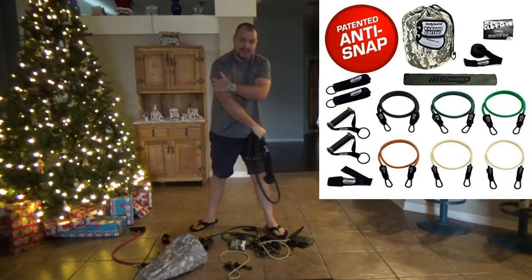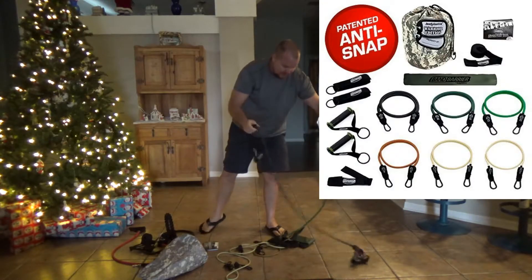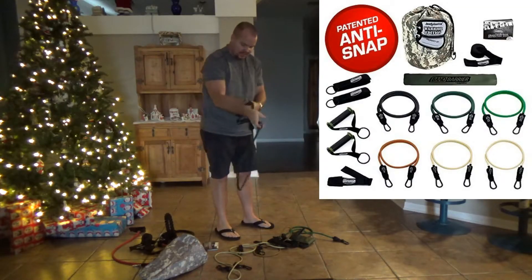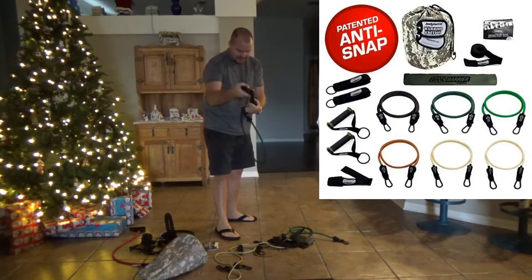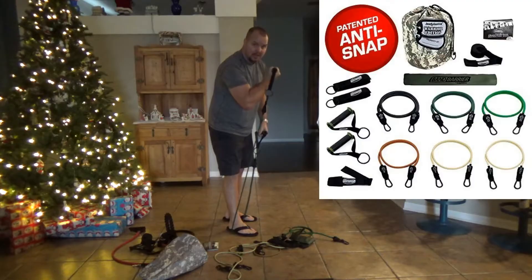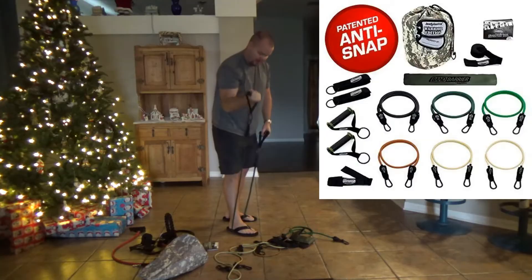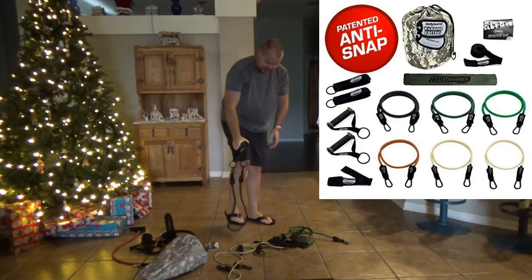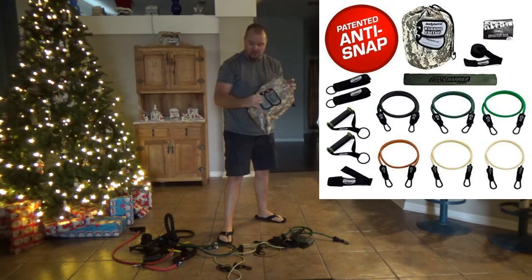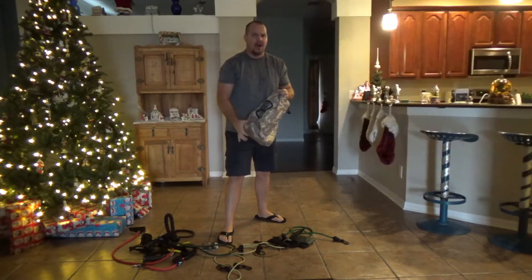I've got it doubled here so that should be giving me 60 pounds of fun in tricep action. And what I really like is curls — you can get that elasticity. This is a 19 pound band and you can do that pull and go — yeah, that's pretty strong. I've been using it for about a week now.